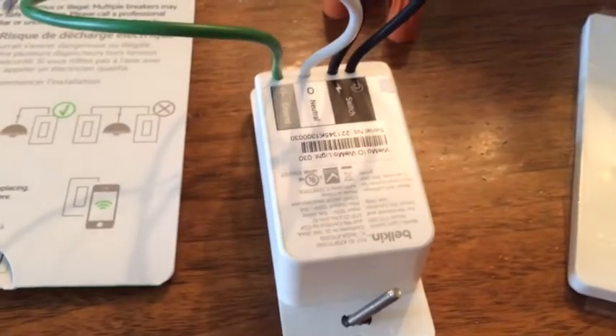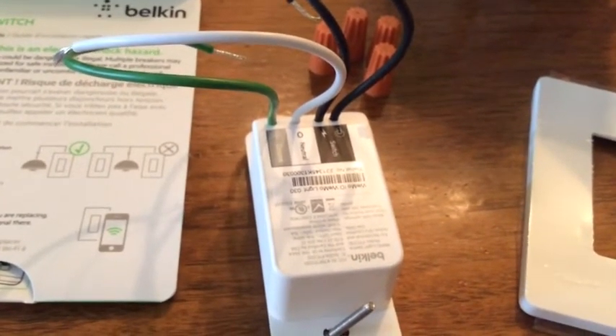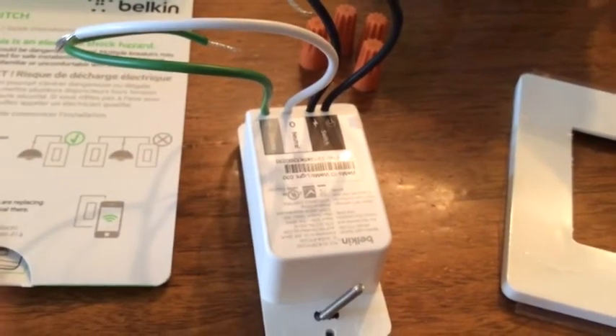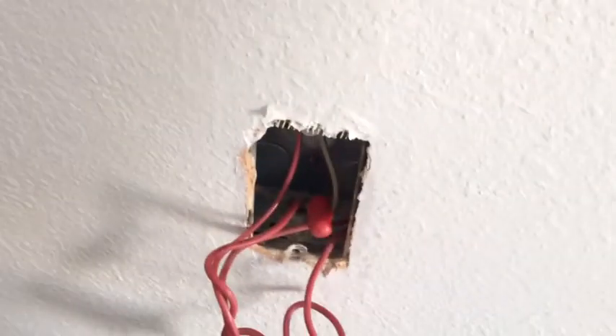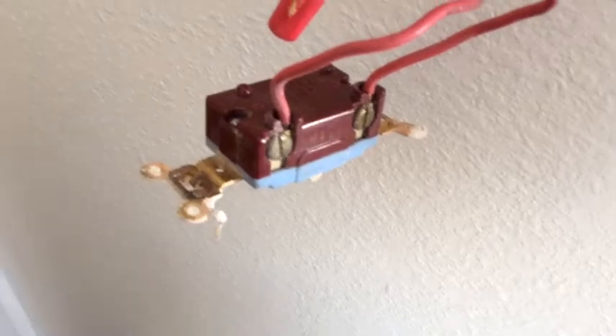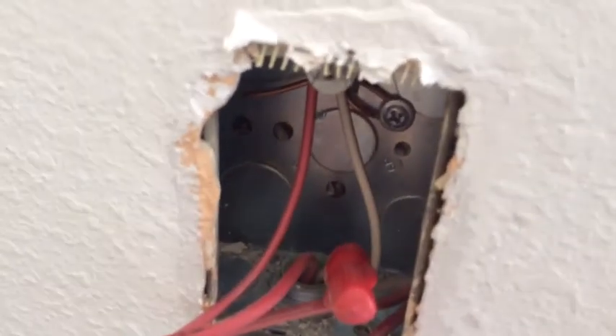We have one wire that's ground, one that's neutral, and two for the positive and negative for the switch, if I'm understanding it correctly. I don't know what neutral means. When I look at what's actually in my light switch, it seems like there's only two wires hooked up to my old light switch. So I have no idea which type of wires those are — would that just be positive and negative? I noticed there's no ground, and there's also a little copper wire in the back and I'm not sure if that's ground.